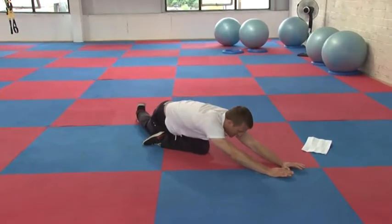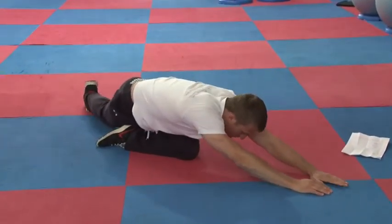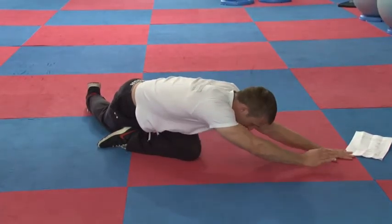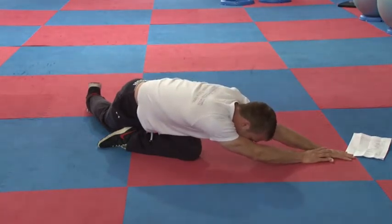I can feel that in my left glute so far, and a wee bit here, but I'm stretching right back. Now I'm going to walk my hands over to my left, get my shoulder down, and then get my right hand onto my left hand.